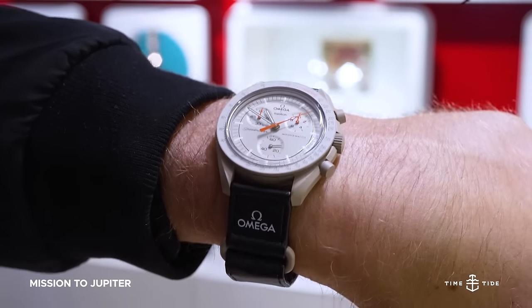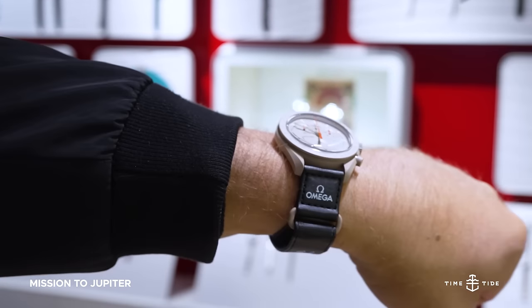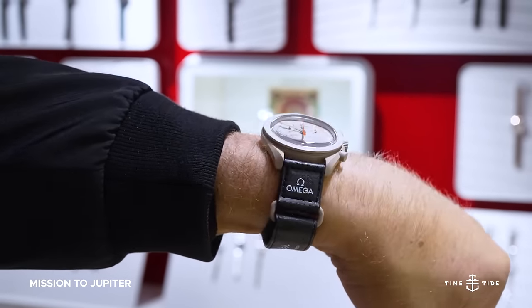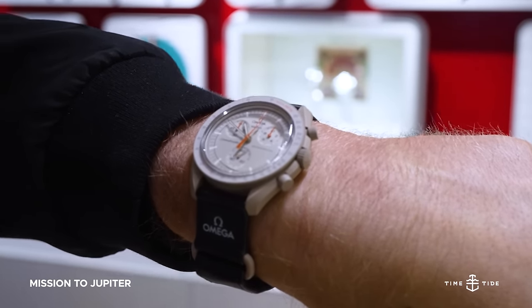Speaking of taking inspiration from a limited edition Speedmaster design, the Mission to Jupiter pairs a desert-like bronze colored case and dial with an orange Ultraman-inspired seconds hand. Again, for those who know.